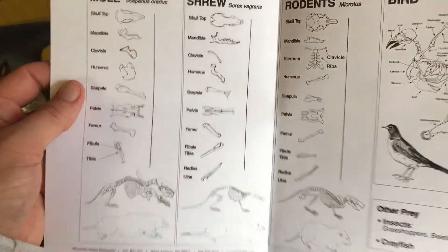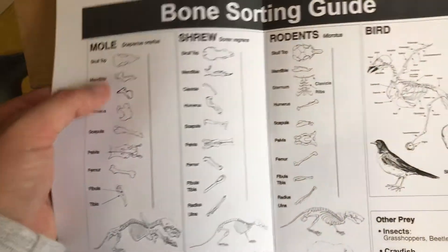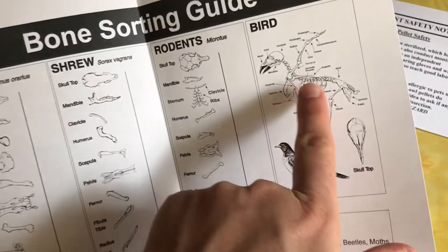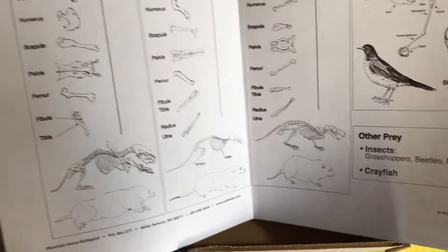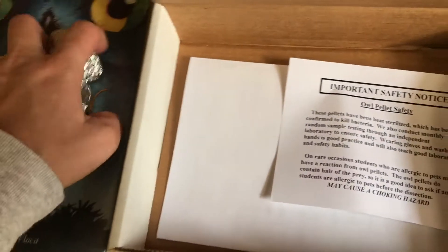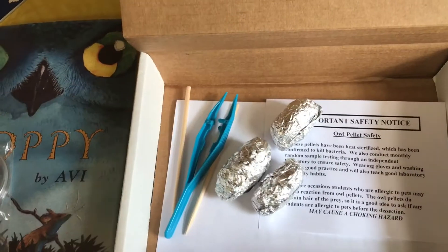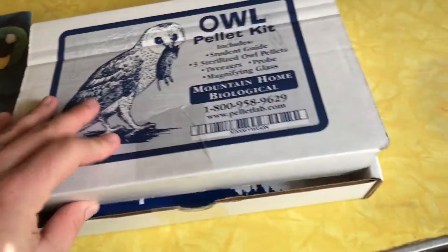There's also a bone sorting guide, so as we dissect we'll be able to pick out the bones and sort them into moles, shrews, or different kinds of rodents. We might find some bird bones too, since owls eat small birds as well, or insects. That'll help us as we're dissecting everything and sorting it out. I'm going to put this all back in the box, and I will record us picking some apart and identifying the bones — and then let y'all know what my kids thought of it and if we liked it.